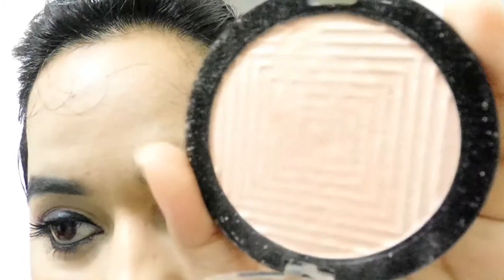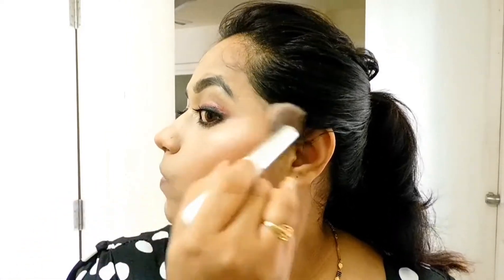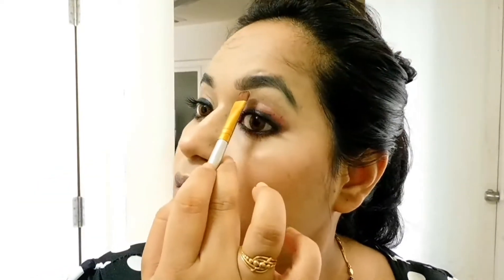This is the Maybelline Master Chrome strobe highlighter — a really beautiful shade. Blend it really well so it doesn't look powdery. Wet your brush with some setting spray whenever you pick up this highlighter — I use the MAC setting spray on the brush when applying eyeshadow or highlighter, as it gives you extra glow and an enhanced effect.